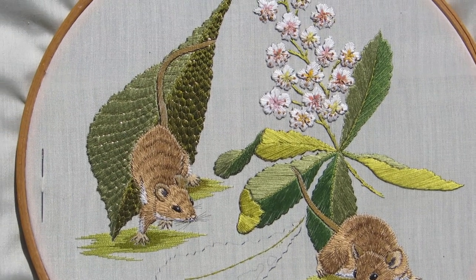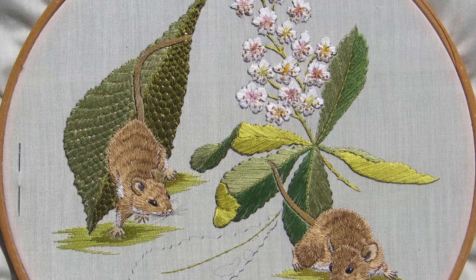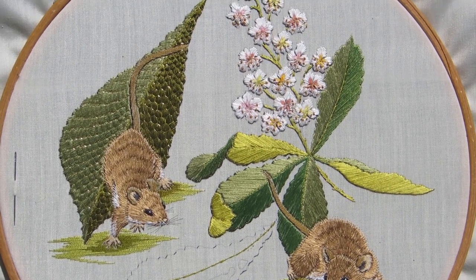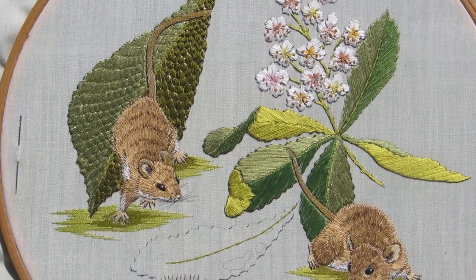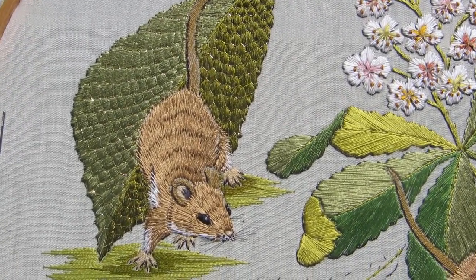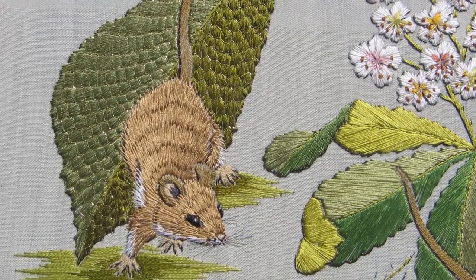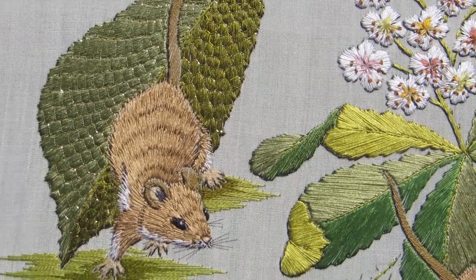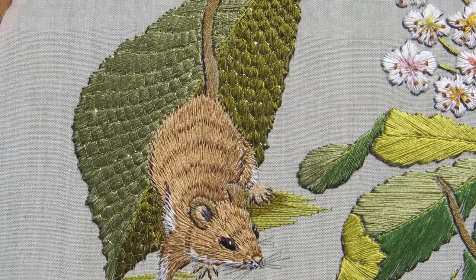We're out in the beautiful clear sunlight of an English afternoon, and I'm hoping you can see here the technique that I've used to give the impression of the veining — the almost quilted effect on the summer chestnut leaf.